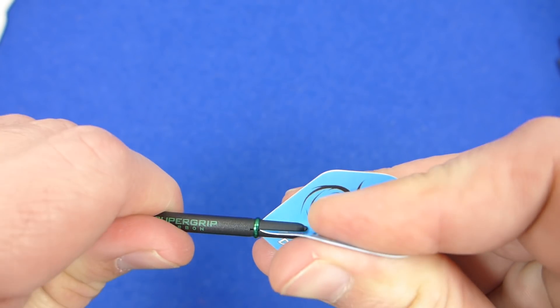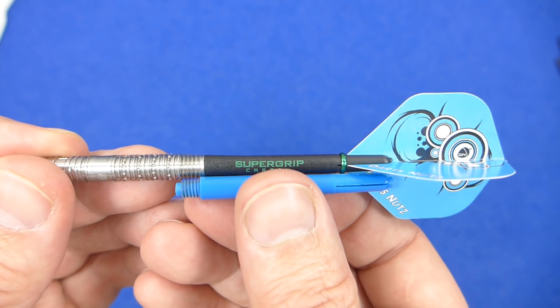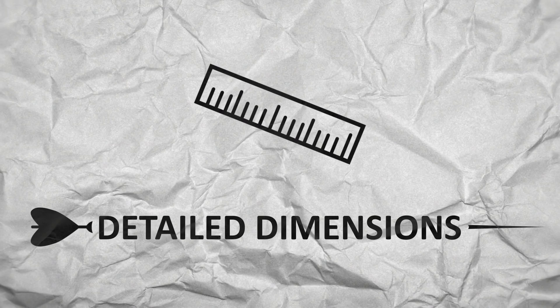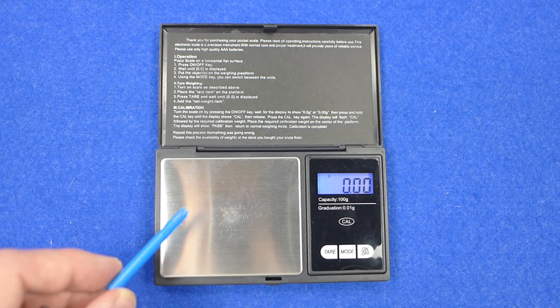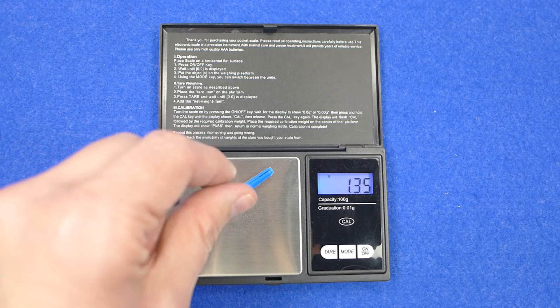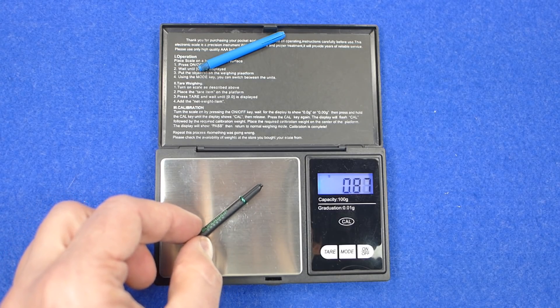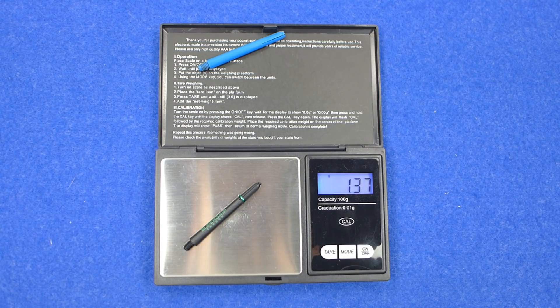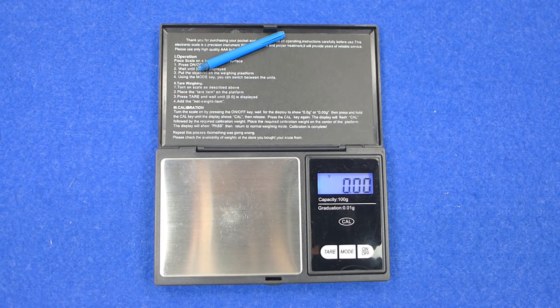I'll give them a quick weigh and see how they compare to a nylon stem, and then obviously I'm going to have to play with them. Just to compare the weight: your normal nylon stem is 1.35 grams, and the medium Supergrip carbon is also 1.35 grams with the ring on. I'll take the ring off — so it's just a little bit lighter than a normal stem.